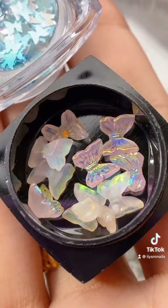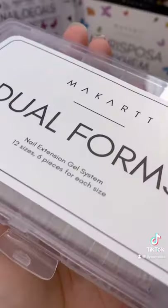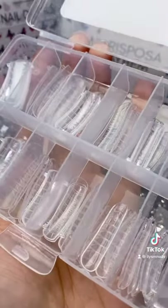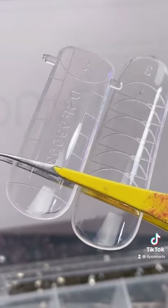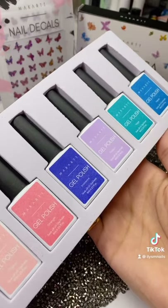Look at these adorable butterflies — I can't wait to try them. That kit also comes with these; I love how they include two different types of dual forms. Let's swatch this gel polish nail collection.